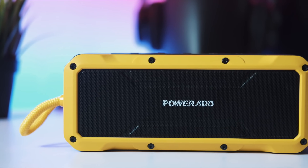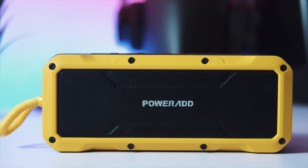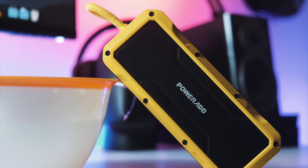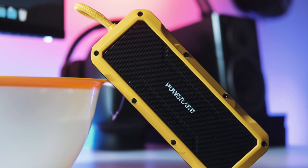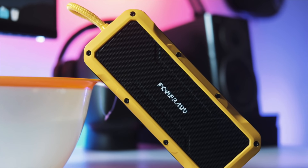That's probably the only con I could think of for this device, and it's a relative con — some people don't care. Is this the most rugged Bluetooth speaker I've ever owned? Absolutely. Do I recommend it? Absolutely, 10 out of 10. Do I advise you to actually spend your money on this device? Absolutely.